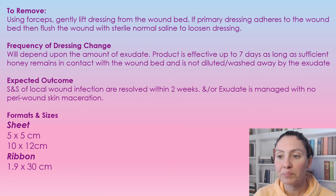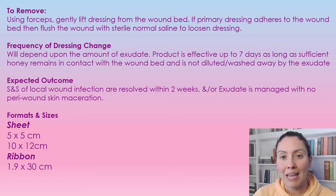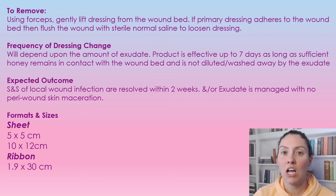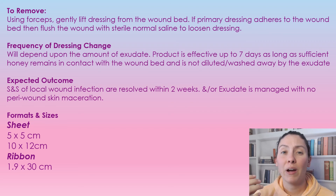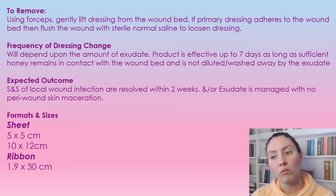The frequency of dressing change is going to completely depend on the amount of exudate or drainage coming from the wound. This product is good for up to seven days — that's the antimicrobial wear time — as long as the honey remains in contact with the wound bed and is not diluted or washed away by an excess amount of exudate.